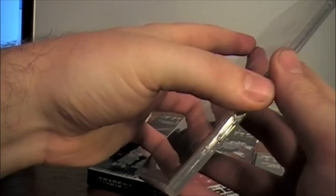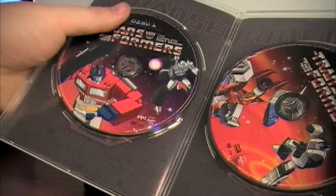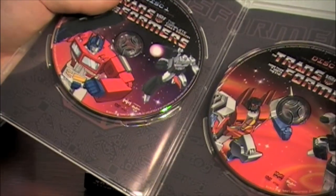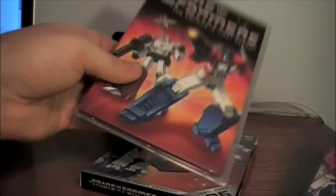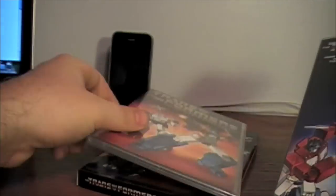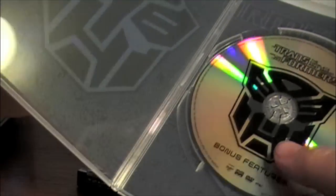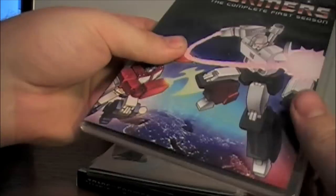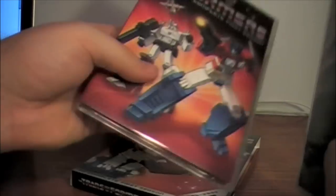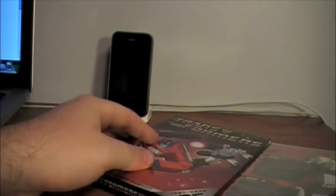Looking at the actual discs — the first two are here. The whole season is on two discs and the last one should just be the special features. I'm going to check out a few episodes and watch the special features and give my thoughts.